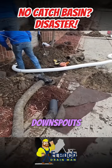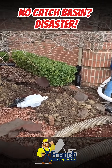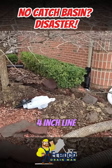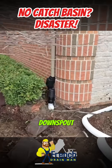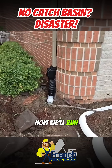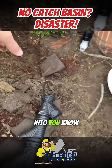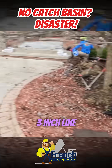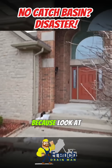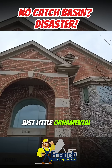These are two-by-three downspouts. You don't want to put a four-inch line on a single two-by-three downspout. We'll run this two-by-three and this two-by-three into two three-inch lines — we'll actually keep them on the three-inch line. Look at that little gutter up there; those are just small ornamental gutters.